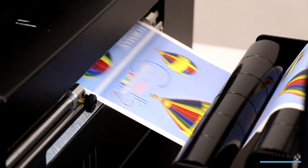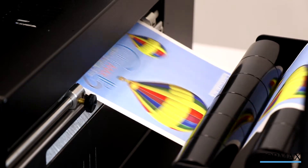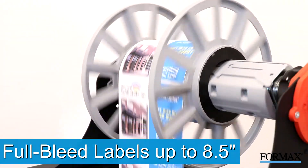With no moving parts, the printhead is quiet, incredibly fast, and energy-efficient, and creates full-color, full-bleed labels up to 8.5 inches wide.